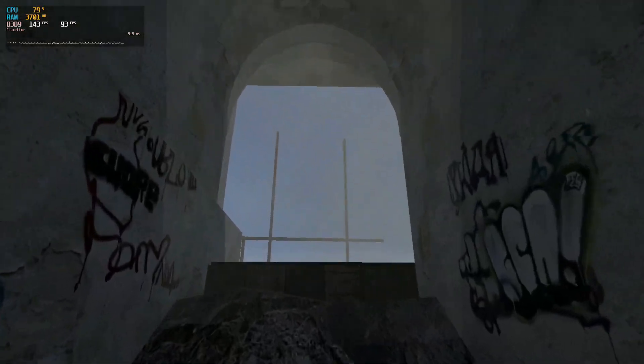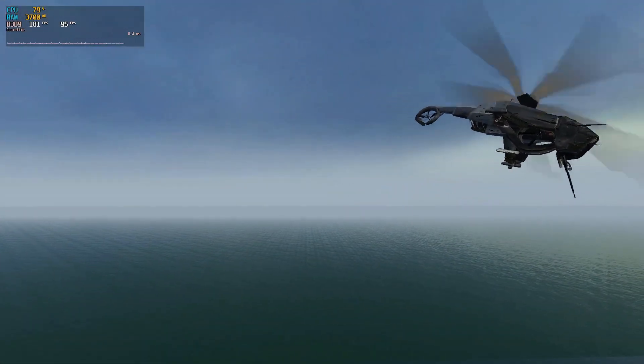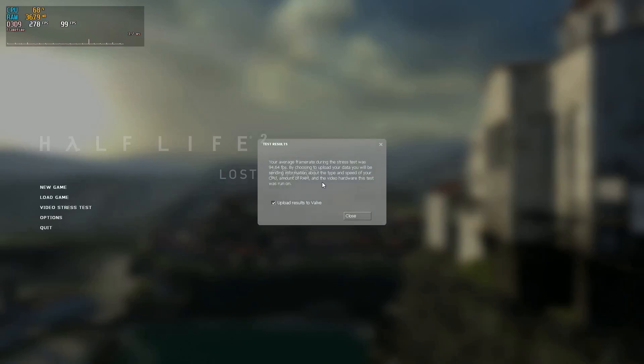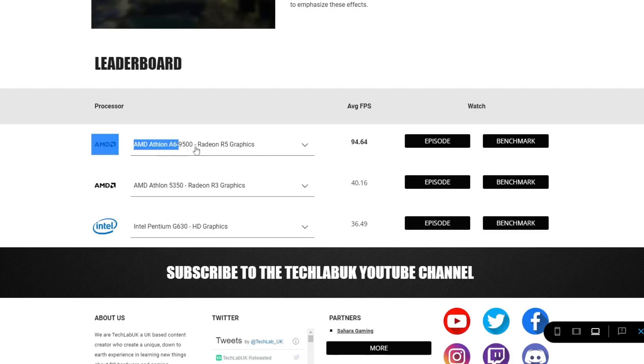Running that test we had a very similar experience — it started a bit rocky to begin with, but the Lost Coast test is a little more demanding than the base game. We did manage to get an average of just over 94 frames per second and the gameplay was actually pretty smooth. So if you're looking to play Half-Life 2 on a cheap low-end system, this APU would be a great purchase — all you need is a cheap motherboard, and DDR4 is getting super cheap now. At 94fps in Lost Coast, this APU now sits at the top of our leaderboard as the highest-performing one we've tested.